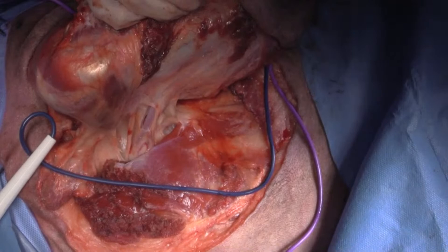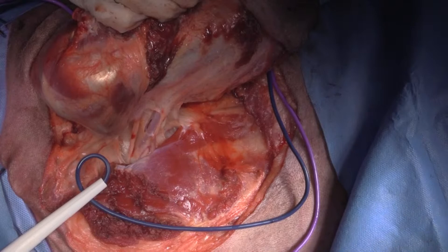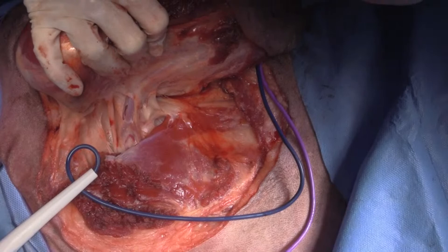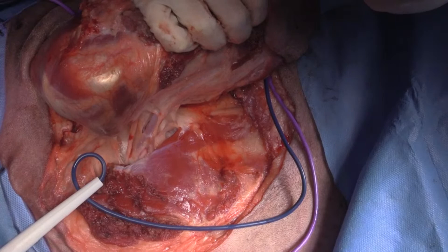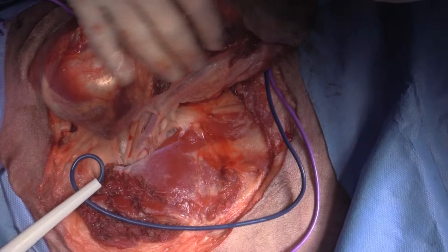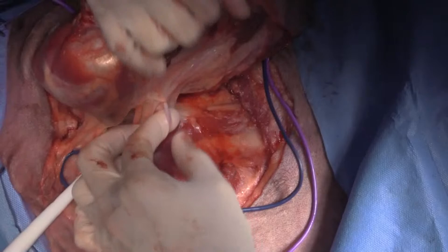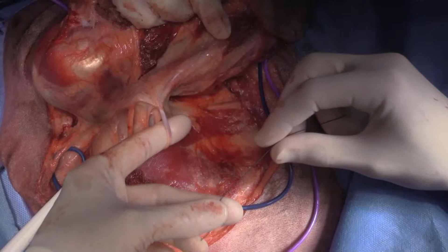I'll take a 22 first — gray needle first. Do you have it drawn up already? Yeah, okay, just squirt it in there. We're getting our mepivacaine injected up here. So the trick with the vessel: put your finger through, grab onto the suture with your middle finger and thumb, wrap it around your finger twice, then pull it through.